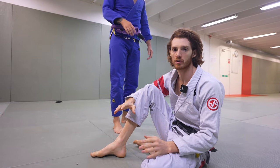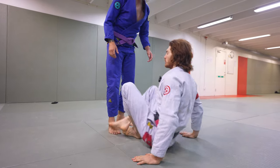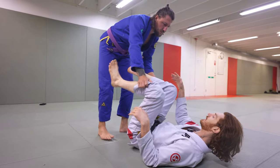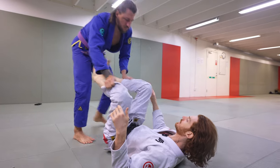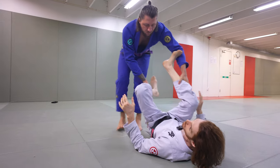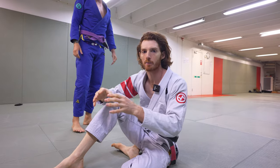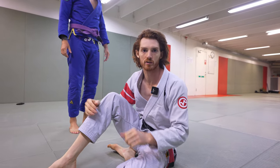You really want to focus on being able to defend your guard without having grips. You should get to the point where you can trust that if you have no grips and he starts passing, you have the ability to block, frame, and use good mechanics of retention. As you get good at this, when you develop guards, you'll learn to put those on top of your fundamental framework of guard defense.